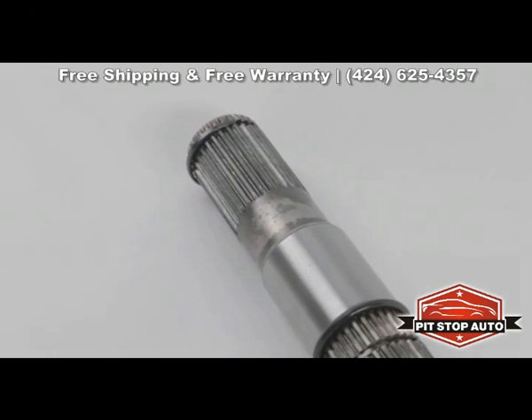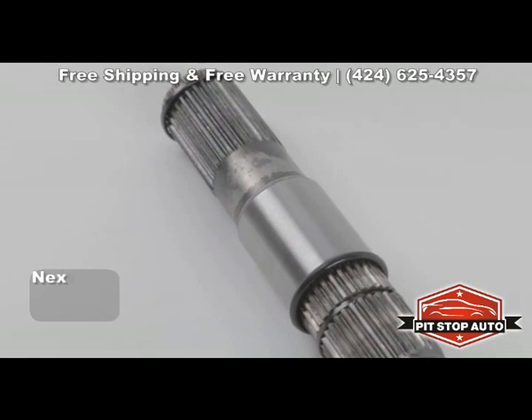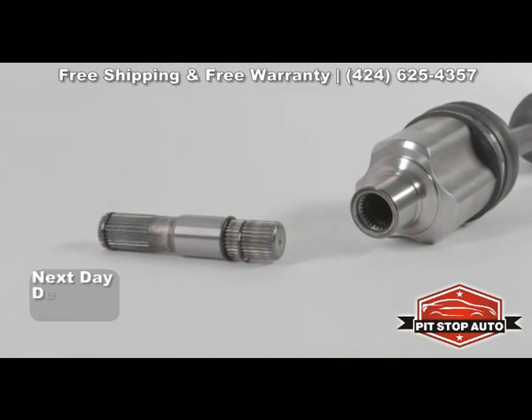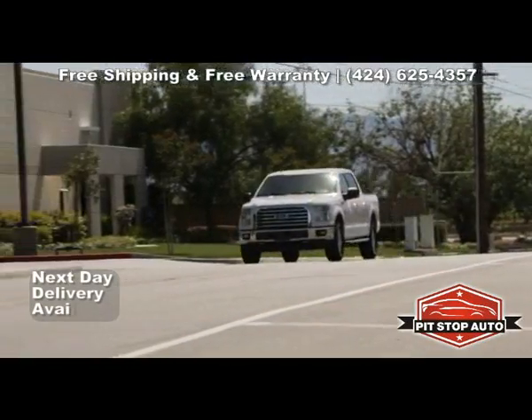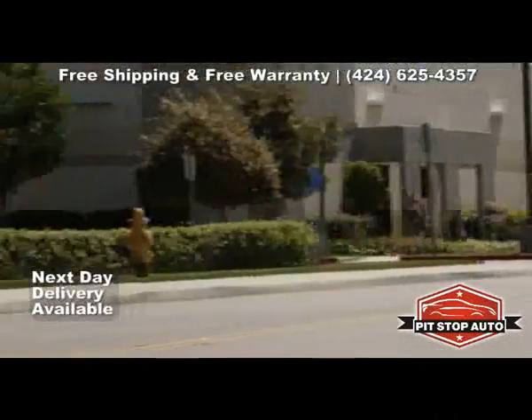The intermediate shaft on your vehicle, also known as the stub shaft, is the middle piece that connects your vehicle's differential to the CV axles. Intermediate shafts are located in your vehicle's transfer case or transmission.